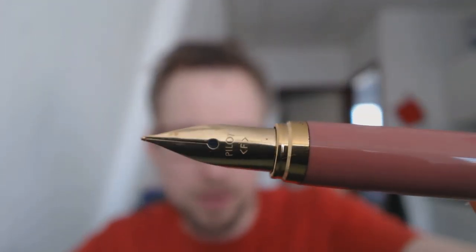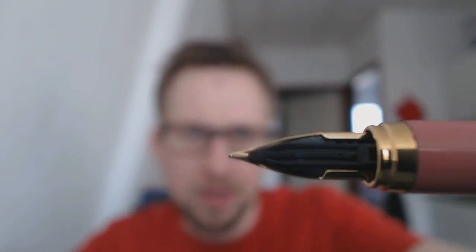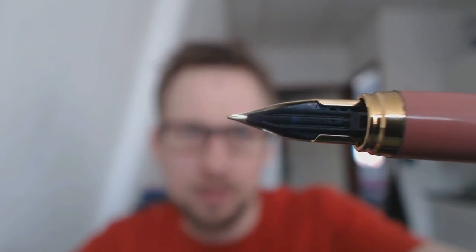Then you have the nib. The nib is gold-coloured, but as far as I can find out, it's not actually gold. Interesting shape — you can see it's really fine. You have the feed, and the nib actually clips onto that, but it's not so easy to remove. I had some issues with that, so don't think you can just easily swap it out. I don't even know if there are other nibs available for this pen.